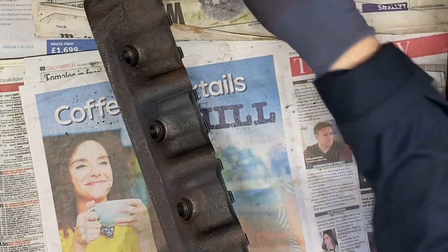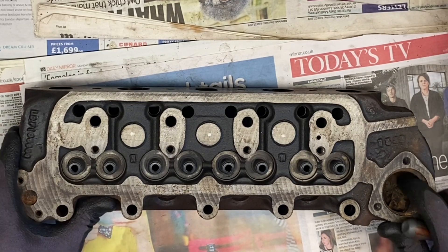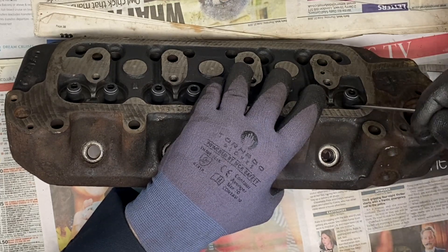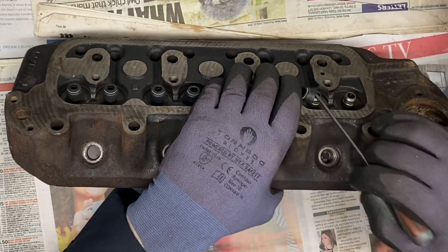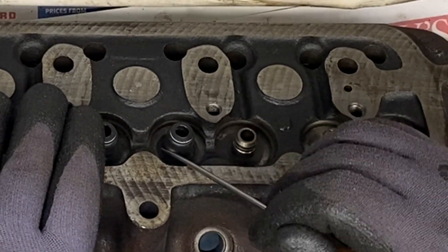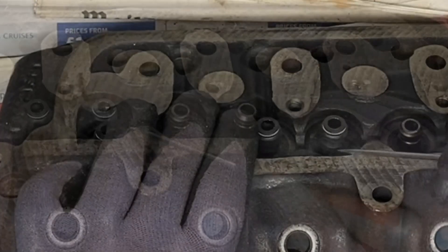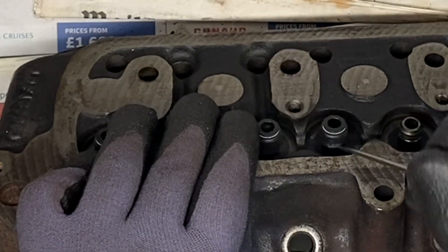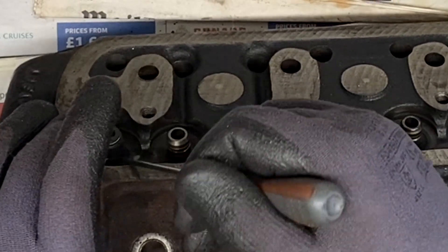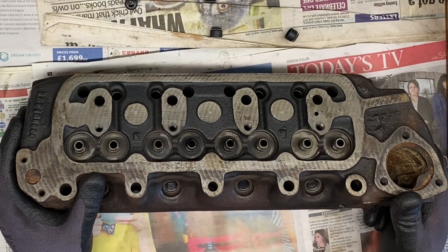With the valves out, we can see it's got stem seals but someone's fitted the cheap ones, so they need to come off. This head hasn't been used yet — if it had been, these would have gone hard and most likely slid off. When we refit them we'll use the later MPI type so they stay soft and pliable and actually work properly. Avoid the cheap stem seals if you want those valves to be sealed.